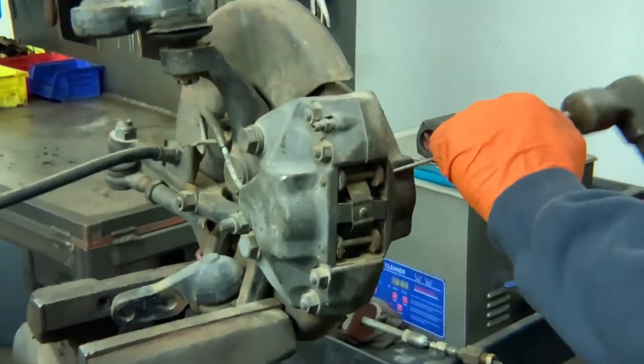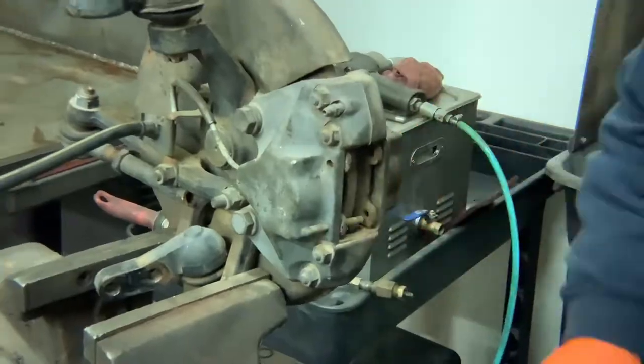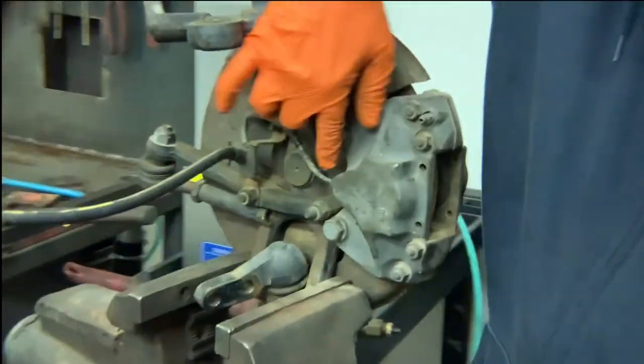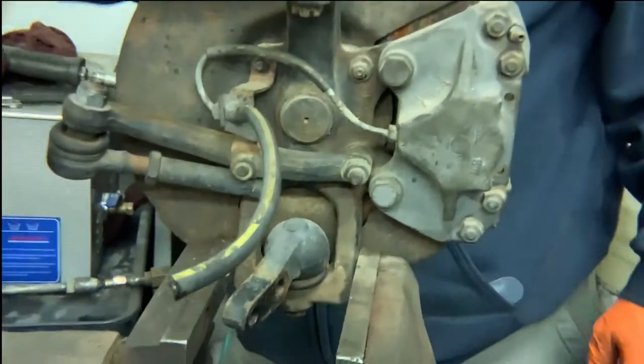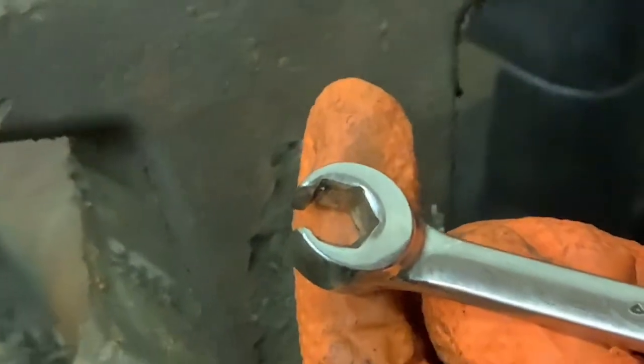First thing I'm going to do is remove the old brake pads. The next thing we have to do is loosen the hard inlet line, and you always use a line wrench first. This is a line wrench — it wraps around the tube nut on the hard line.